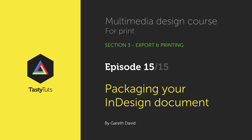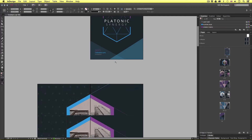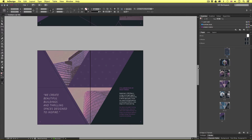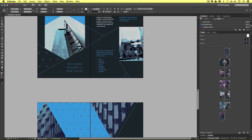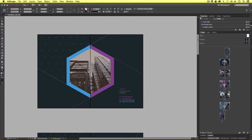So what exactly is packaging? Imagine you want to share your finished document with another designer, a printer, or simply archive your project away. Simply sending the InDesign file will not work. An InDesign document can contain lots of exterior content like image links and fonts. Not everything is contained inside the document.